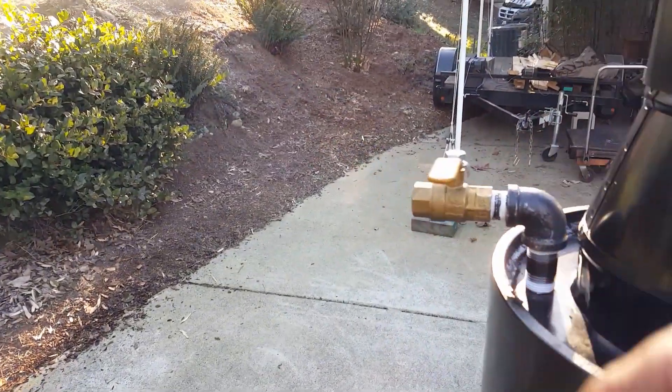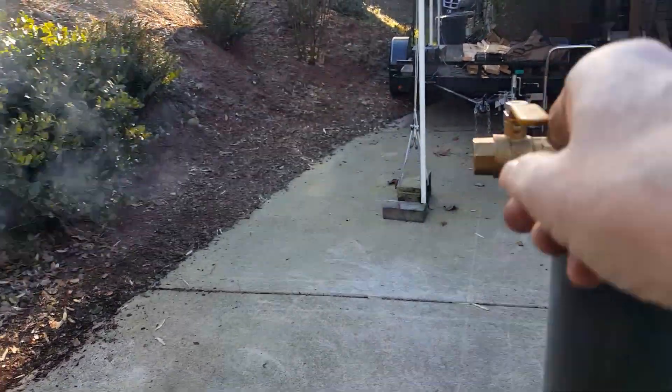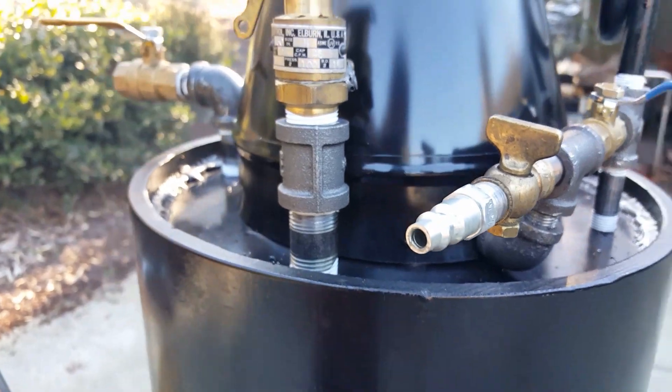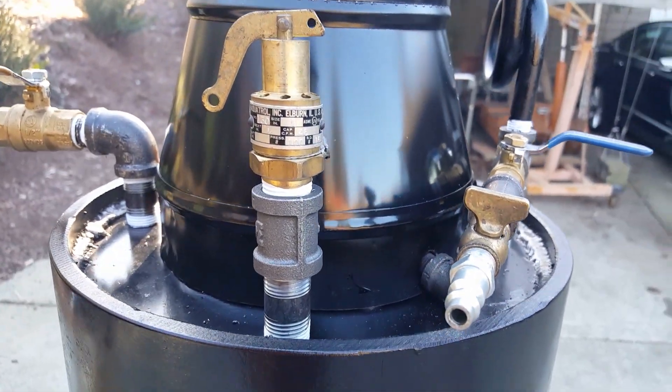And then of course your engine out is back here. This pop-off valve - I'll run it up and down a couple times - is set at a hundred pounds, I believe.